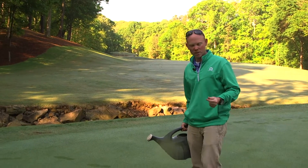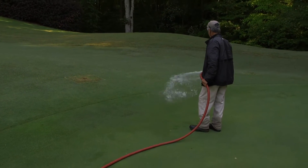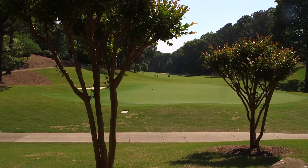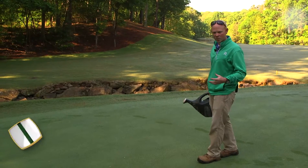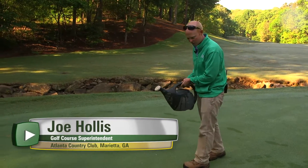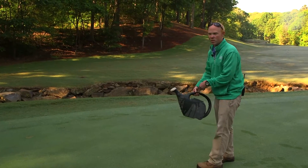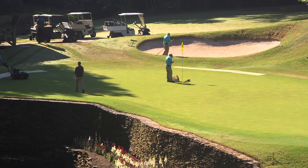In the mornings when we're checking moisture on the greens, we'll always use a hose and soak it down if it's a dry spot to help get it through the day. Here in Atlanta we get 50 inches of rain on average, but in the afternoon if we find dry spots, our first resort is a watering bucket. We go to the dry area, put a little water on it, get it moist, move on, and on our next lap we check it again to make sure it's good for the day.